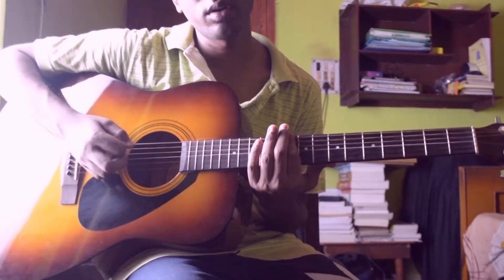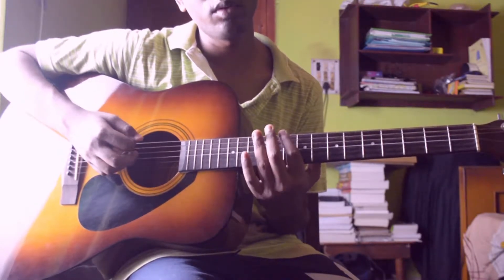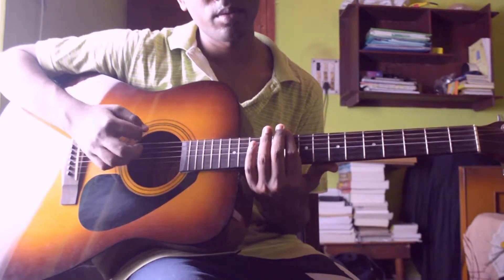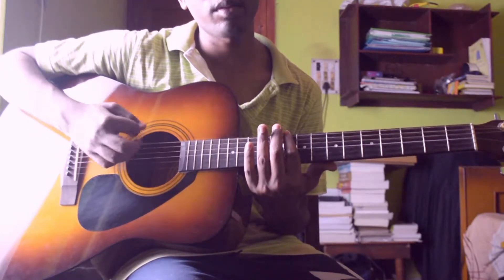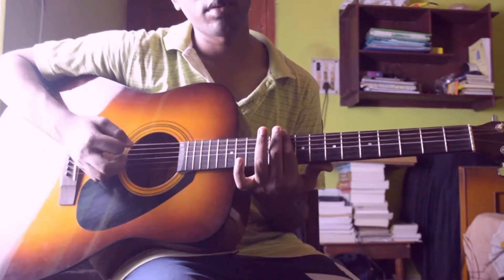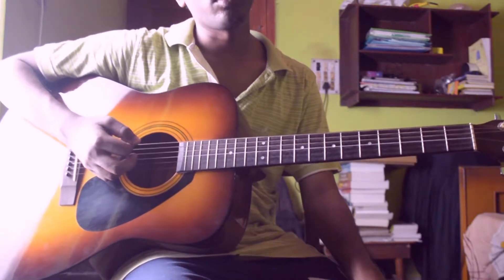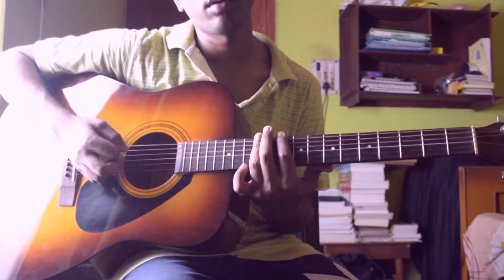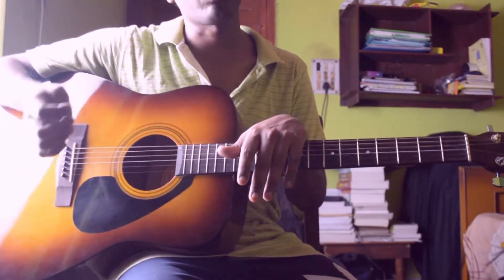Then again repeat the first portion, then play this portion. Sixth string 10th fret six times, then two times open, then four times 6th string 10th fret — 1, 2, 3, 4, 5, 6 — 1, 2, 3, 4, 5, 6. So the whole pattern should slowly sound like this. This is for the second time; for the first time you have to play like this. Let me show you slowly so you will understand.